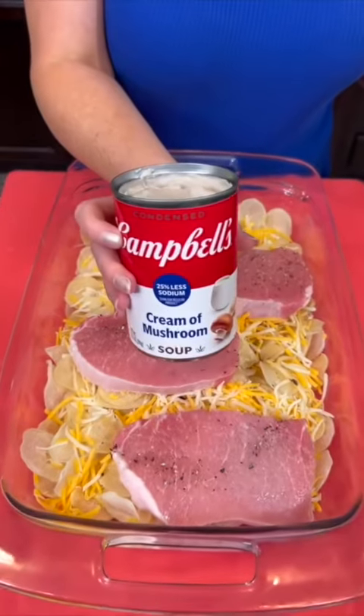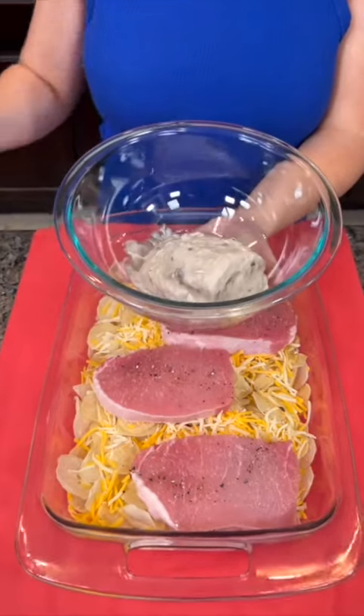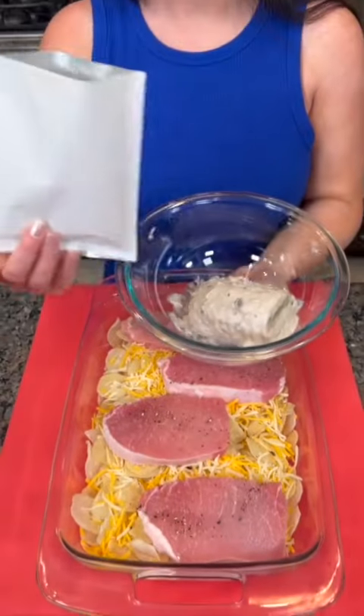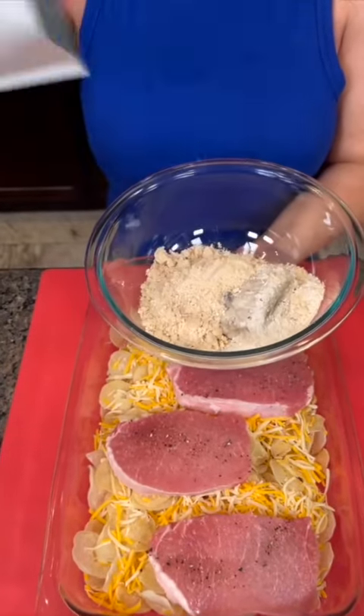Now you're going to take one 10-ounce can of cream of mushroom soup. And to that we're going to add that packet of seasoning mix that came with the scalloped potatoes — you'll have two packets from the two boxes.